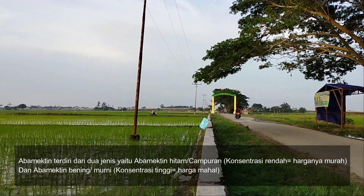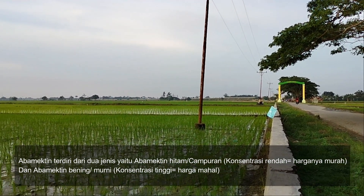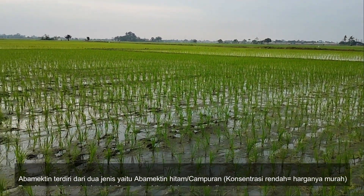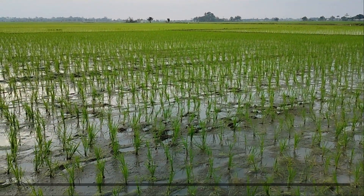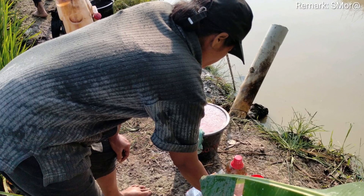Abamektin hitam merupakan abamektin yang sudah dicampur dengan zat lain sehingga konsentrasinya rendah. Sedangkan abamektin bening merupakan abamektin murni yang konsentrasinya tinggi. Harga abamektin bening ini jauh lebih mahal dibandingkan dengan abamektin hitam.